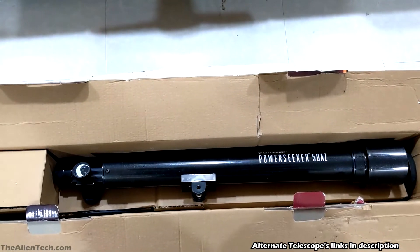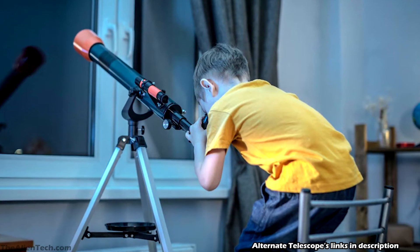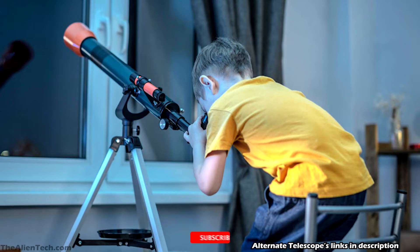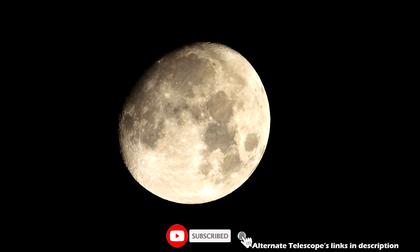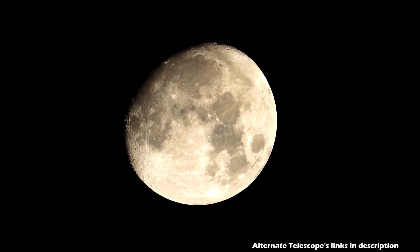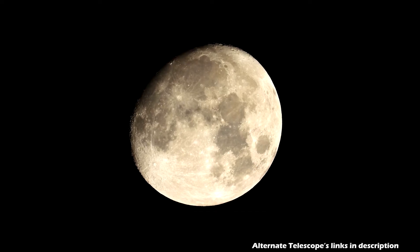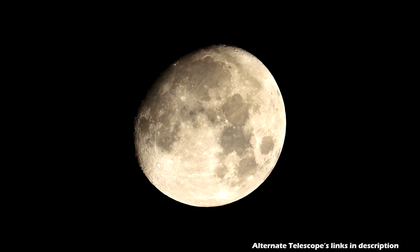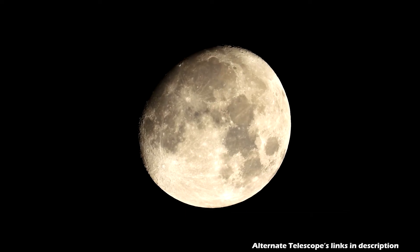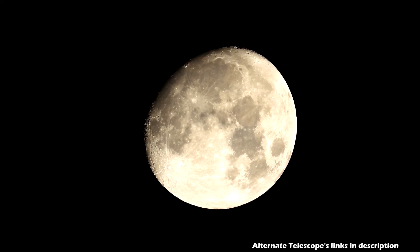This telescope is only good for birdwatching and looking at the moon, and is mostly suitable for kids. Other objects like planets will look mostly like a dot through this telescope. As most beginner telescopes will show you the moon and some planets, it's very easy to outrun these telescopes. There is a possibility that instead of exciting you about astronomy, it might discourage you from pursuing it further. So it's always better to go for an aperture of 80–90 mm for your first telescope. If you can stretch your budget, go for a good mid-range, slightly more expensive telescope.